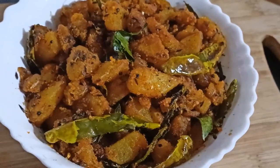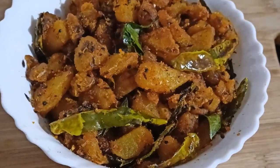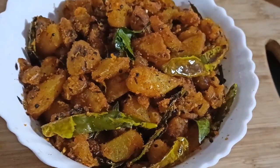Hi friends! Hello everyone! Today we are going to make a crispy, tasty, simple dish.